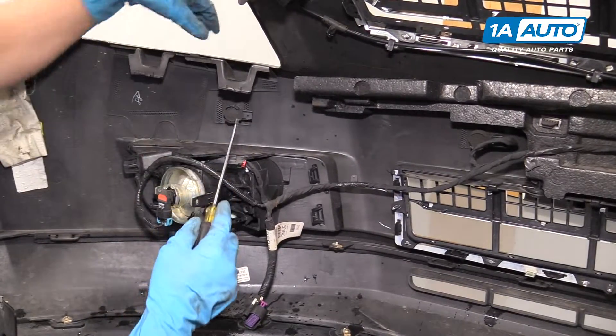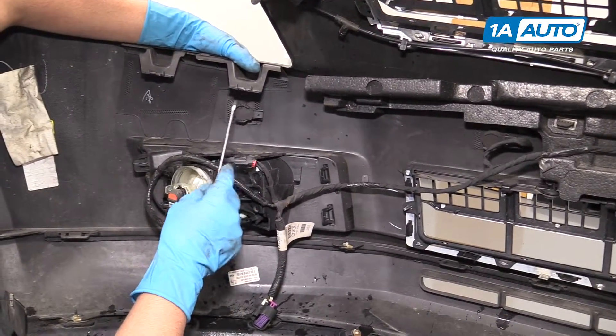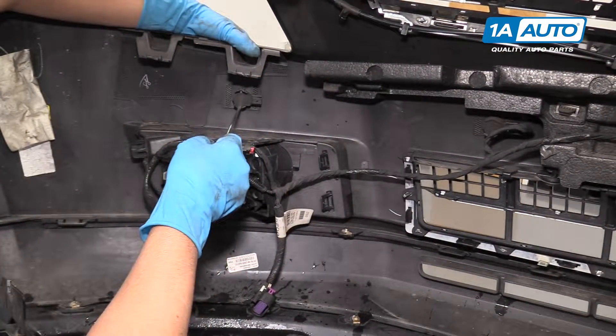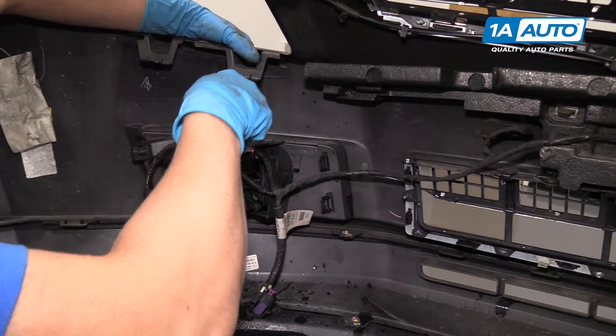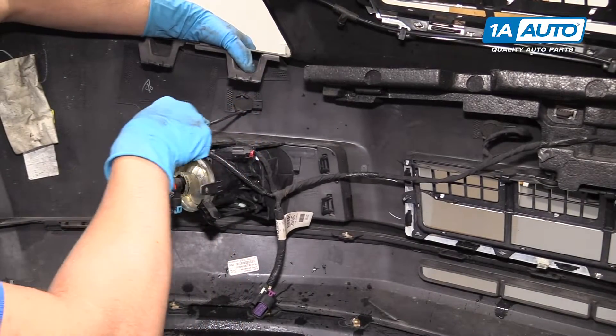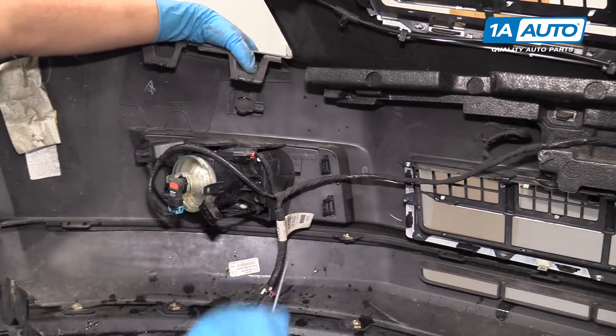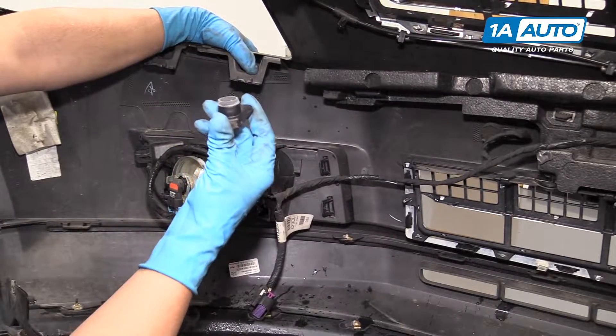Then take the screwdriver and put a little pressure on the front of the sensor. There's a lock here and a lock on the bottom side. Just work it out a little bit and then pull the sensor out.